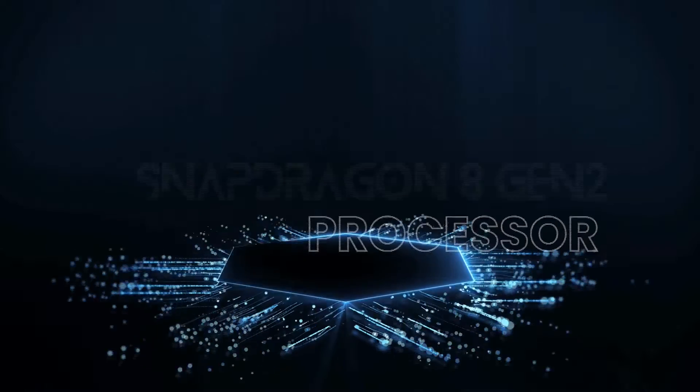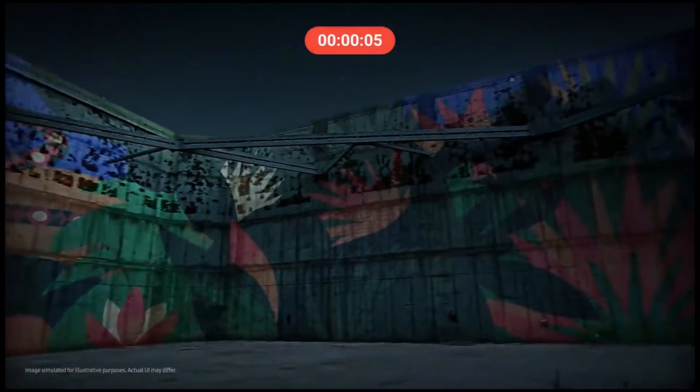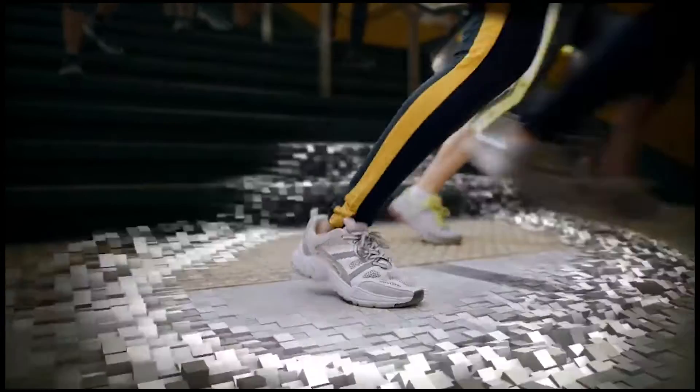The S23 Ultra is a powerful phone. The S23 Ultra display is similar to the S22 Ultra display. The S23 Ultra is compared to the Samsung iPhone 14.